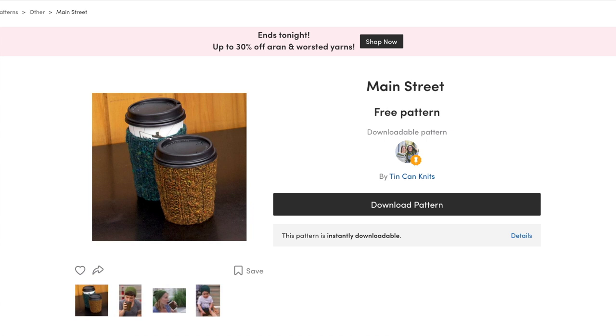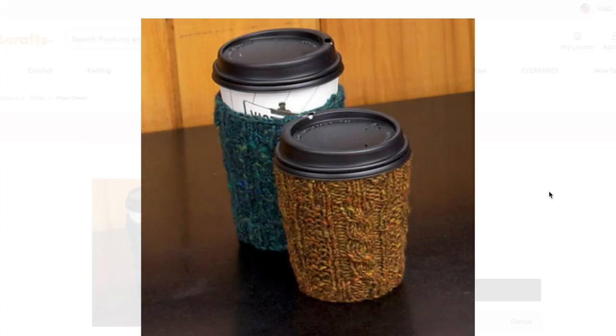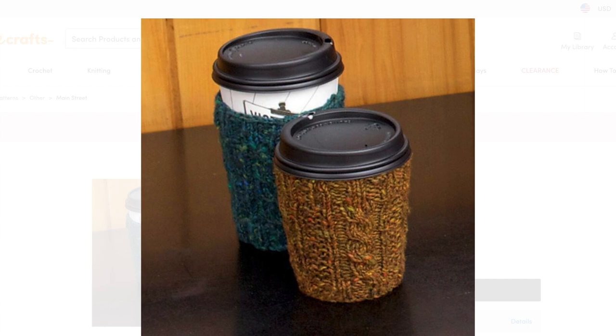Something even smaller and definitely a stash buster would be the Main Street Cup Cozy by Tin Can Knits. This one is great for leftover bits of yarn — it only uses 50 yards of DK weight yarn. It's worked in the round with a bit of two by two rib at the top and bottom and just one basic cable. It has written and charted instructions and is definitely beginner friendly — a great little project if you just want to try out cables for the first time. It comes in one size but is easily adjustable and would make great gifts, especially paired with a mug or coffee shop gift card.